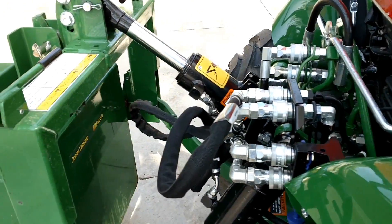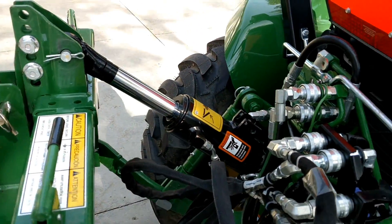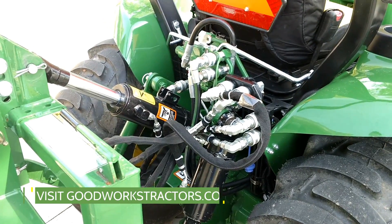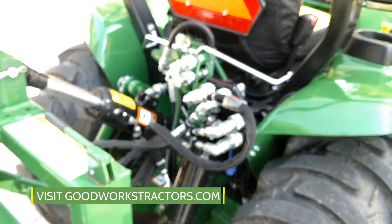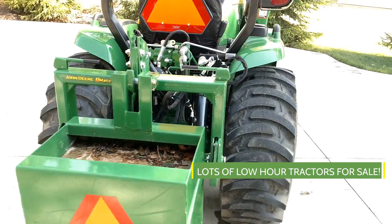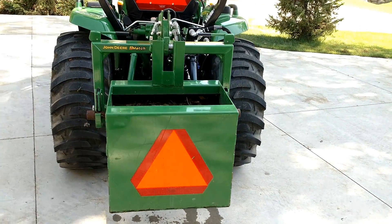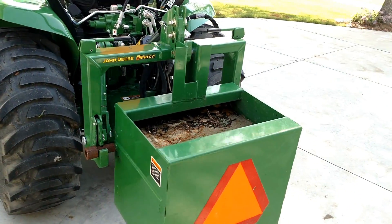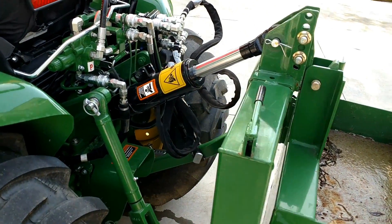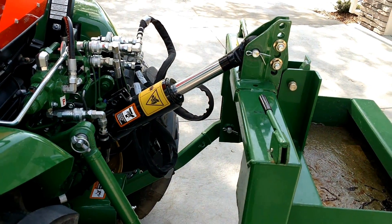Anyway, that gives you a good overview of what it is. Same general concept for any model or brand of tractor — this just happens to be a John Deere 3046R, a John Deere 3R series. If you haven't subscribed yet, please subscribe below. Thanks for watching, and make sure you check out GoodWorksTractors.com to view our full selection of inventory for sale. Thanks again, have a great day.